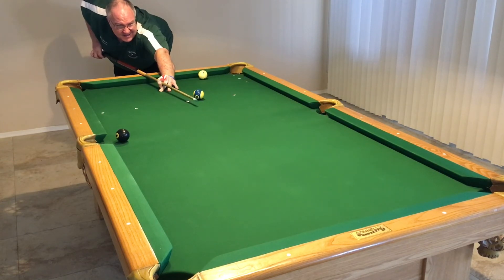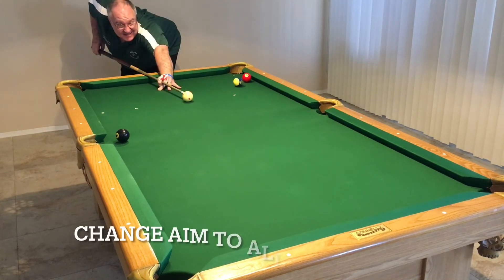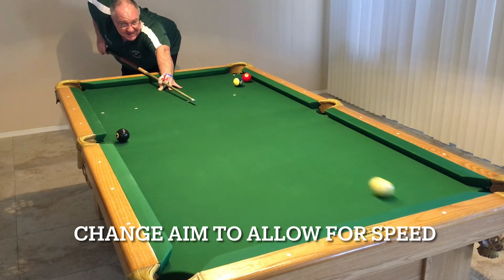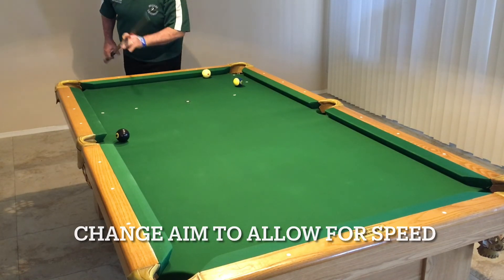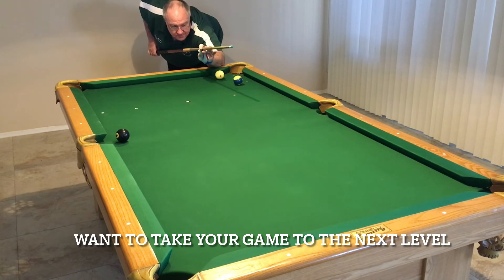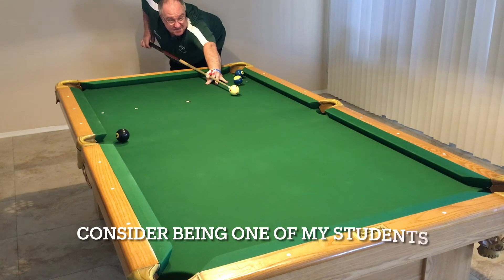Set up some actual game scenarios when you're practicing this — that may dictate that you have to hit a little harder than you normally want to. When you hit a little harder, it's going to shorten your angle off the first rail, so you're going to have to over-aim just a little bit to make up for that. As a rule, you want to mimic the same speed, but setting up different game scenarios may force you to change your speed on certain shots, and you're going to have to know how to allow for that.